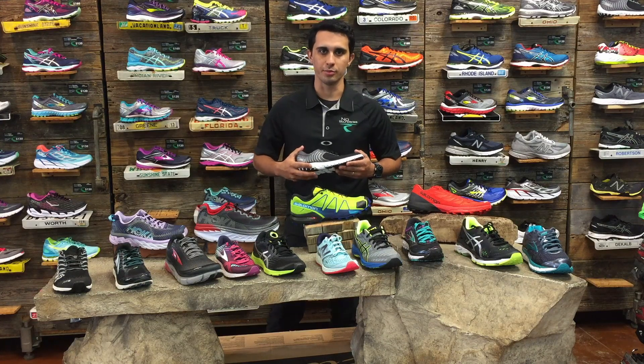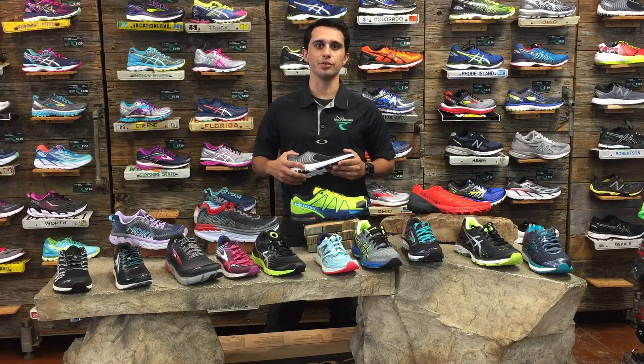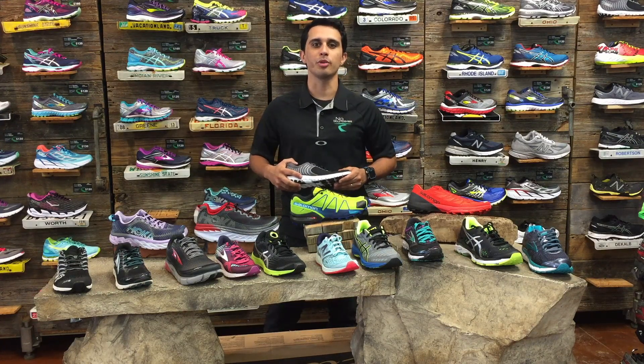Hello and welcome to No Boundary Sport. My name is Josh and today I'll be showing you the different shoe types available in the running market.